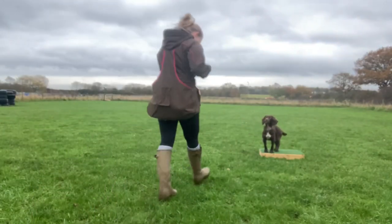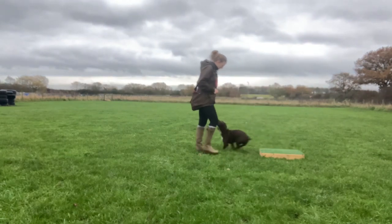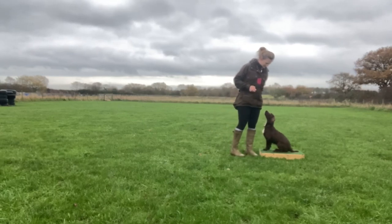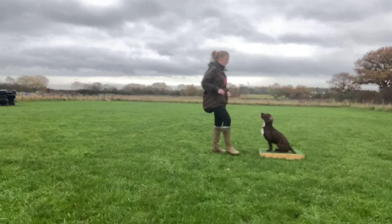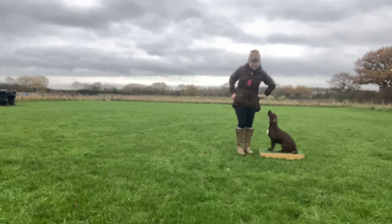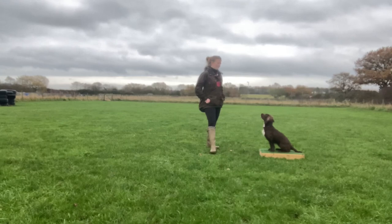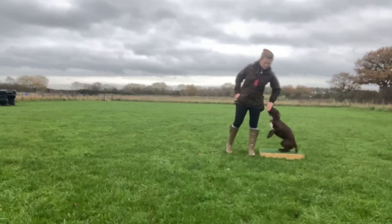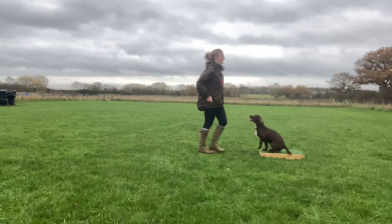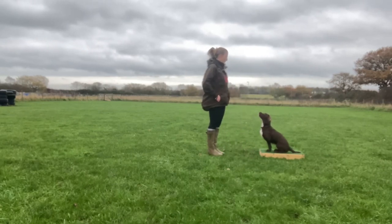Because it's been a little while since we've done any place board training with Ivy, I started the session by just reminding her that she gets good stuff when she gets on the board and when she stays on it. The place board is an essential piece of this training session, so you need to have some place board foundations. If you haven't used a place board before, I have a video on how to introduce it which I'll link in the description below.